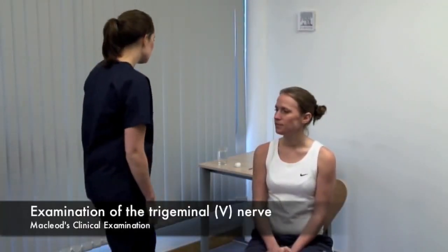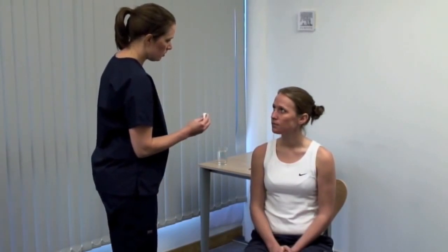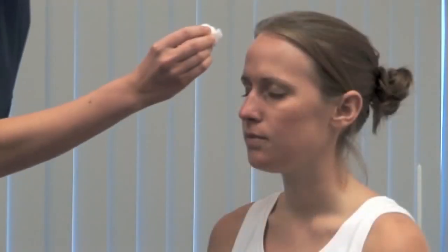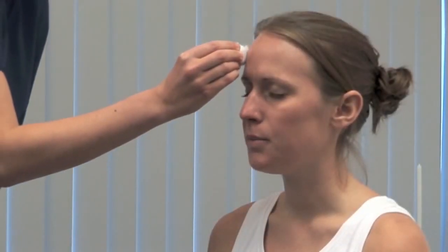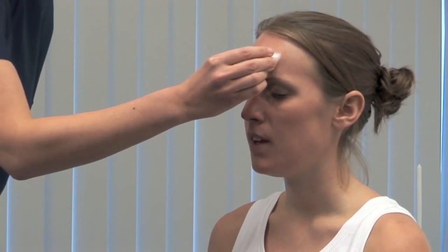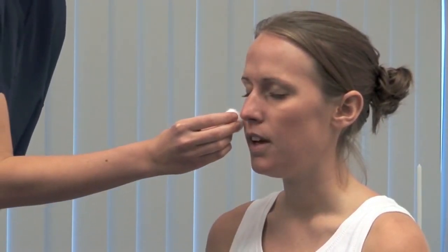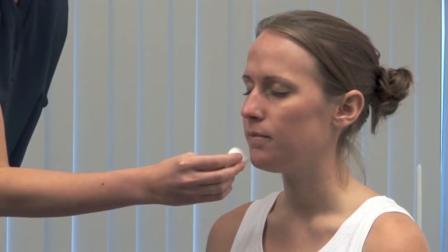First, test light touch sensation. I'm going to touch your face with some cotton wool. Please close your eyes and tell me when you feel me touch you. On both sides, test the three divisions of the trigeminal nerve: the ophthalmic, maxillary and mandibular.